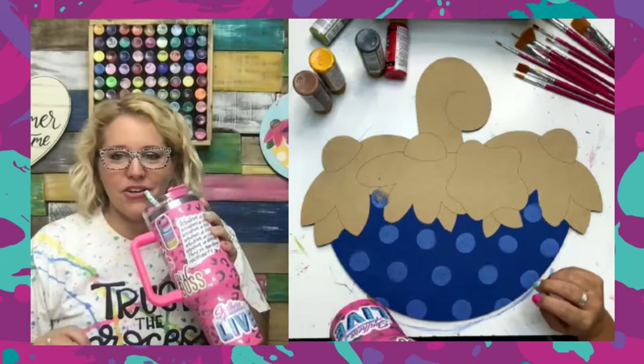Sam says his friend from school is painting the Americana truck with him right now. He says the friend is not the most crafty and it's hilarious. I'm glad you guys are having a good time.